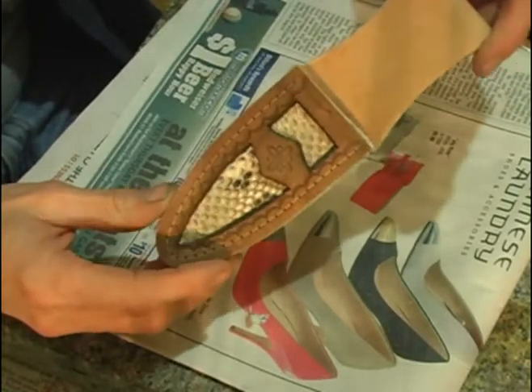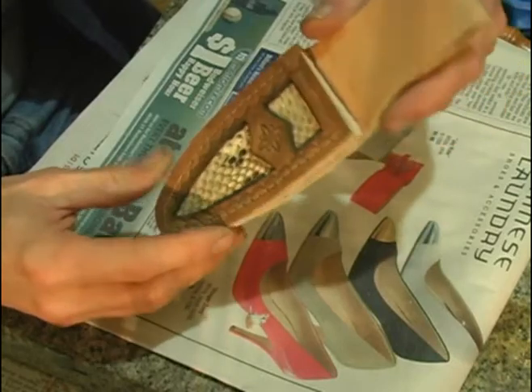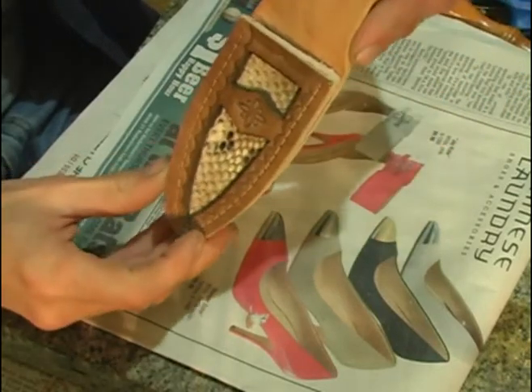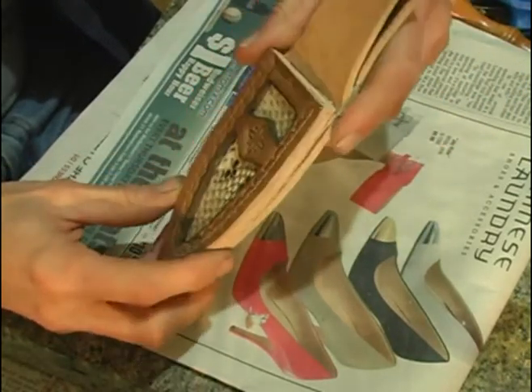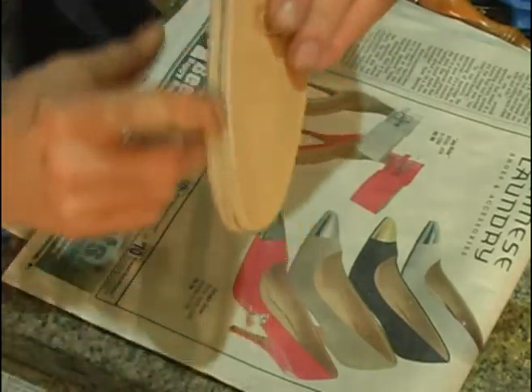I'm going to go back out to the shop and punch some holes through this with the drill press, and then I'm going to hit the edge on the belt sander one more time just to clean it up.